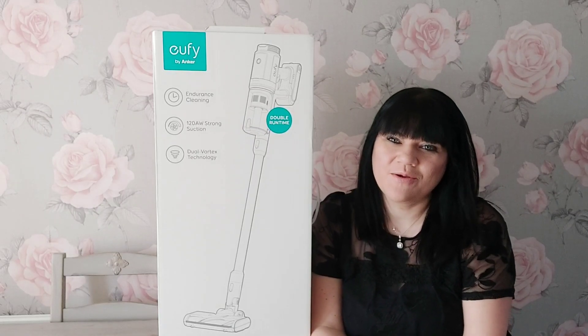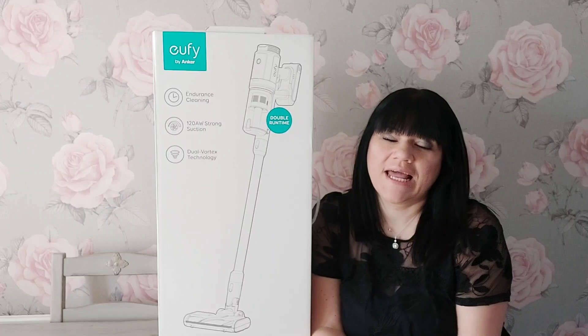Hi everyone, welcome to Becky's Crafts and Goodies. I hope you're all okay, and if you're new here, a special hello and welcome to you.